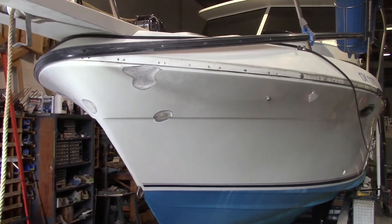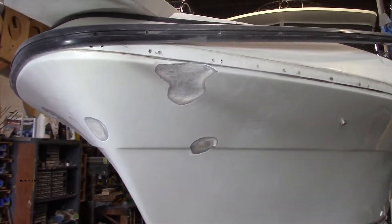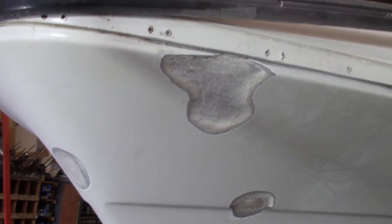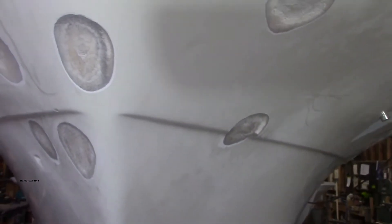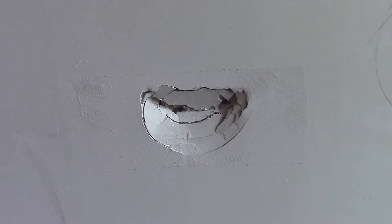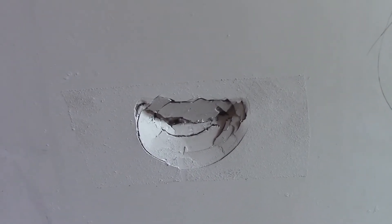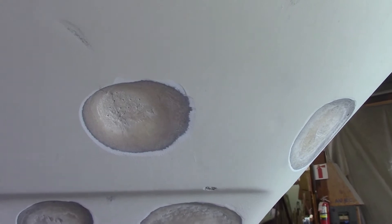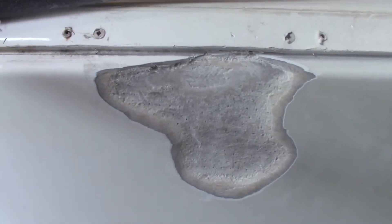Here we have a Monero 27 that had a bit of an accident with another boat's anchor. It bashed into the boat multiple times, as you can see. Here's one that hasn't been ground out yet — that's what the damage looked like. This is the deepest one and it might be through, but the other ones have not gone through.